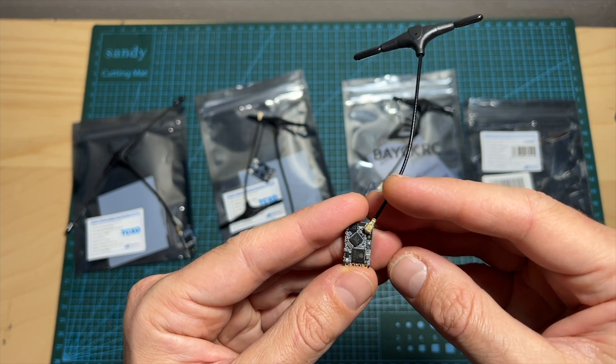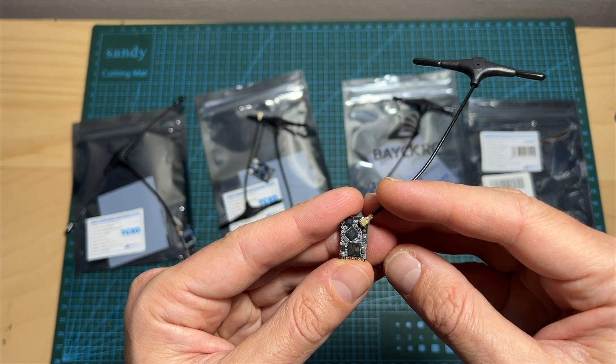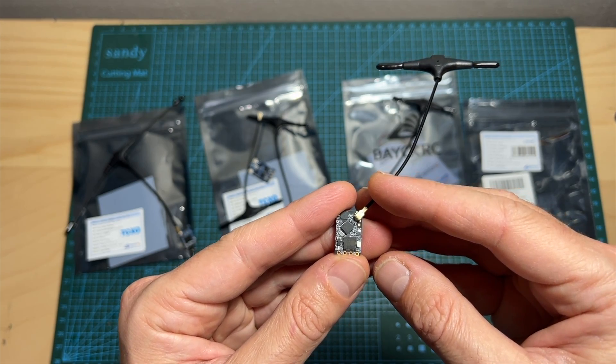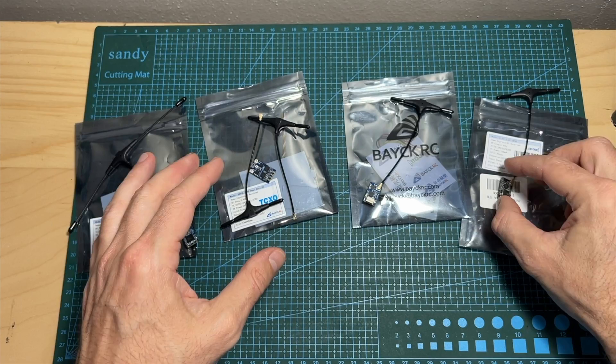Anyway, that's going to do it for this quick overview video of the BasicERC ExpressLRS radio receivers. As always, if you have any questions feel free to ask them in the comment section below. I wish you all happy flying and I'll see you soon on my next videos. Goodbye!